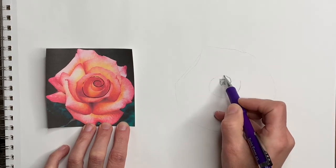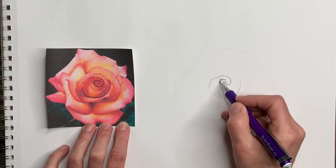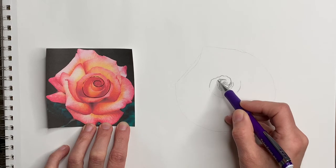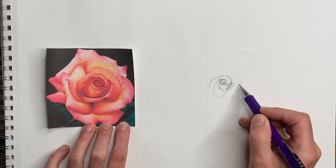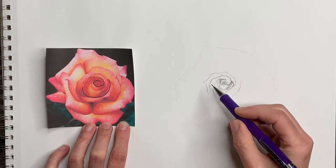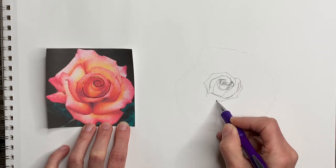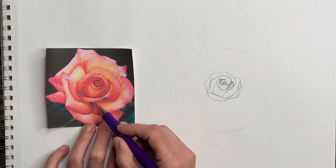Now this is a little wavy here, but inside of here we have this, so we're going to draw that now. This goes in here like this and we're going to do this petal next. Pretty much what I'm doing is studying each of these shapes and then drawing them like this.